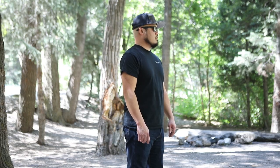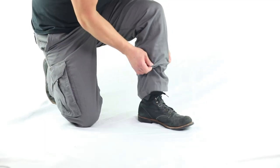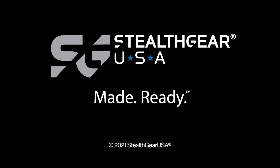Regular training is vital for every single form of carry, but this is especially true for ankle carry, which can be somewhat unintuitive if you're just starting out. Check this out and many more world-class holsters by visiting us at www.stealthgearusa.com.